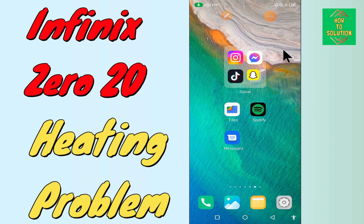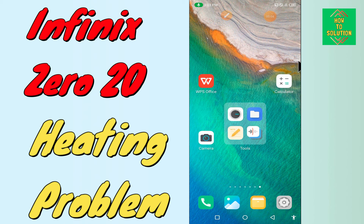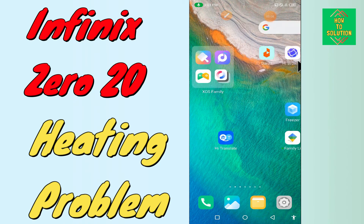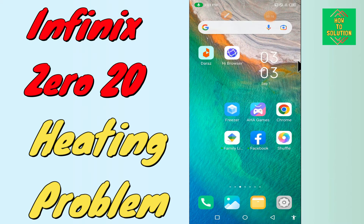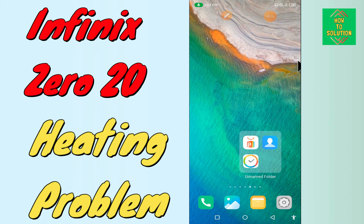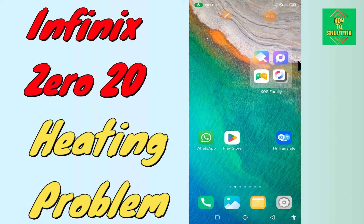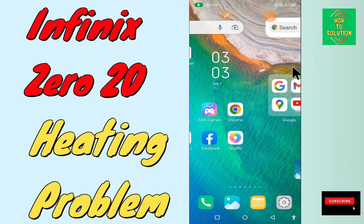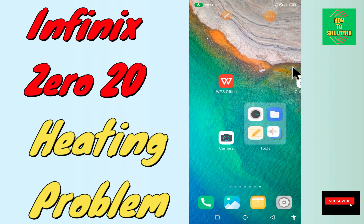Hello everyone, today in this video I'm going to show you how you can fix the heating problem in your device — the Phoenix 020. If you're having any issue like your device has more heating issues, I'll tell you a few tips and tricks that you can use to fix it. If you are new to my channel, don't forget to subscribe and press the bell icon. Watch the complete video and learn how you can fix it.